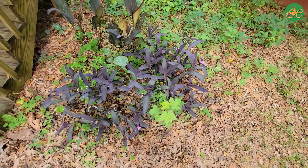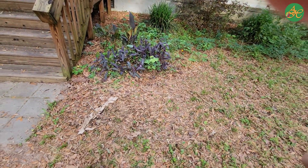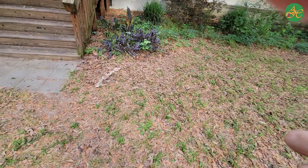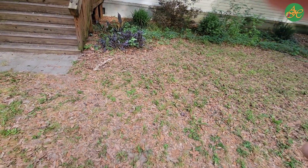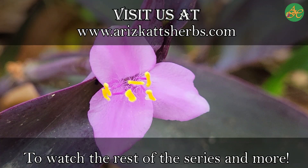That concludes our Get Comfortable with the Purple Heart. Thank you for joining me and I hope to see you again soon. Till then, take care. Visit us on ErisCatsHerbs.com to watch this video and more.